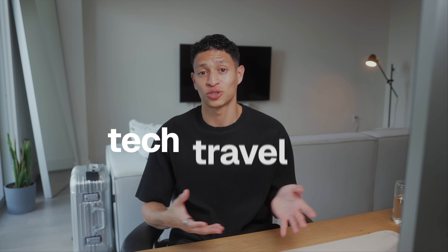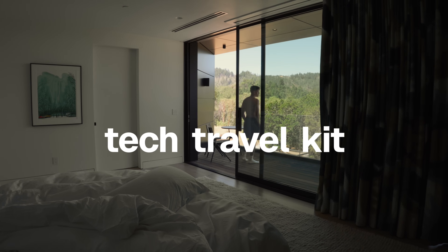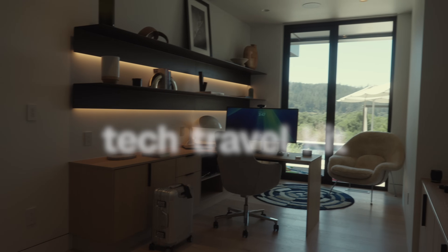Welcome back for another video. Today I'm going to be sharing with you my ultimate tech travel kit. I just came back from a trip to Sonoma, California, so I figured what better time to show you all.